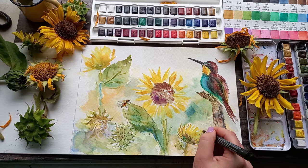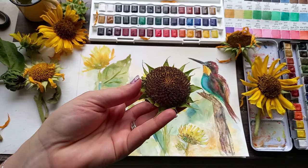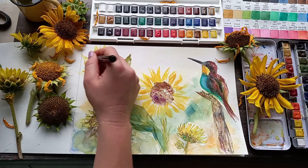If you want to try nature journaling and haven't really sketched before, you don't need much to get going — you can just start with what you have. A paper and pencil will do. Just remember, if you want to use watercolours as I did, you need mixed media paper or watercolour paper to get the best results. But the most important thing if you are a beginner artist or starting with a new hobby is just to enjoy the process and not to be too hard on yourself.